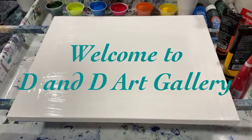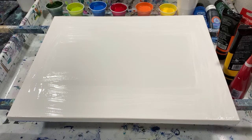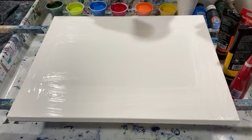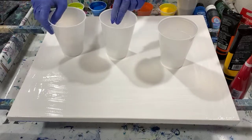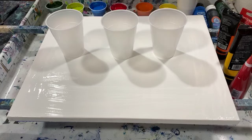Hey everybody, it's Deb from Dandy Art Gallery. Today I have a 16 by 20 inch gallery wrapped canvas and I'm going to do three flip cups on this.